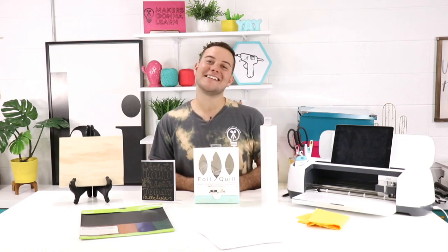If you guys enjoyed this video, be sure to give us a thumbs up and subscribe to the channel for more DIY tutorials. If you are not already a member of MakersGonnaLearn, that is our membership site — check out the first link below to get access to over a thousand cut files, 160-plus fonts, printable guides, education, motivation, and inspiration every single day. Thanks so much for watching, see you in the next one!